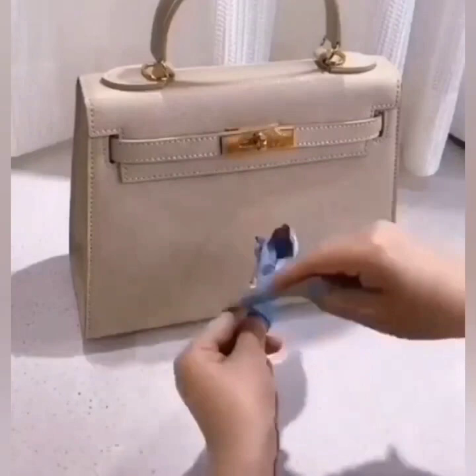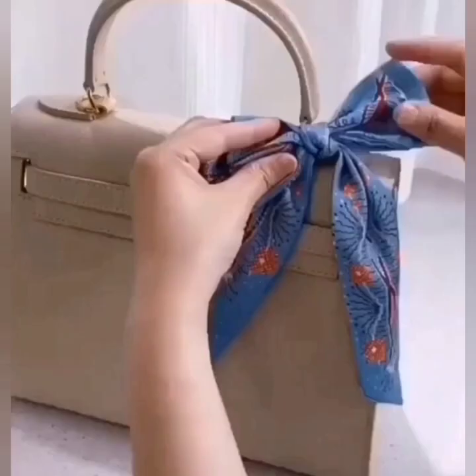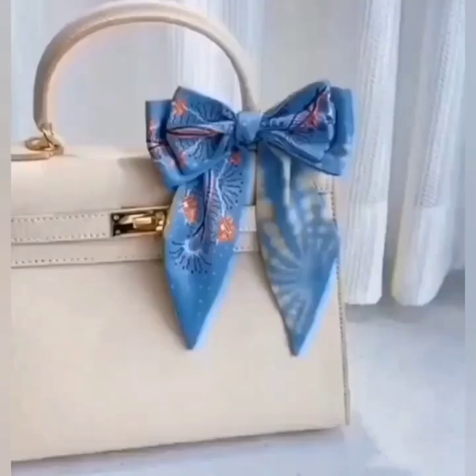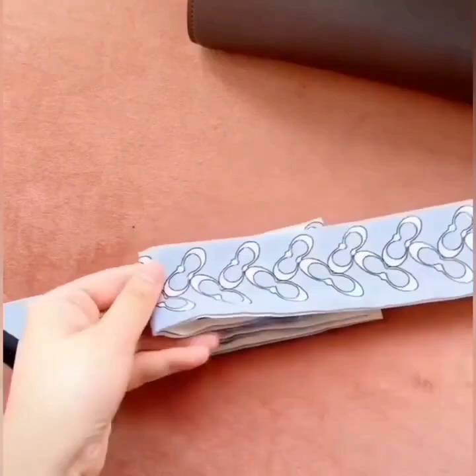Next, again we are making a beautiful bow knot for your scarf like this. Now wrap one side around the folds and tie a knot on the lower side like this to secure the folds. Your beautiful bow knot is ready — pass its edge through the handle, secure it like this, and your beautiful handbag is ready.